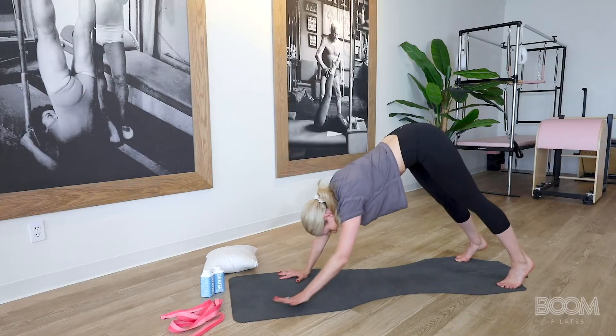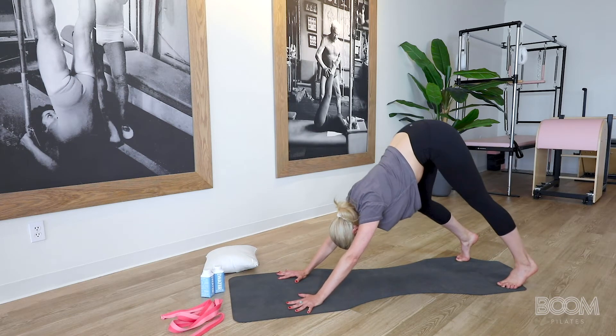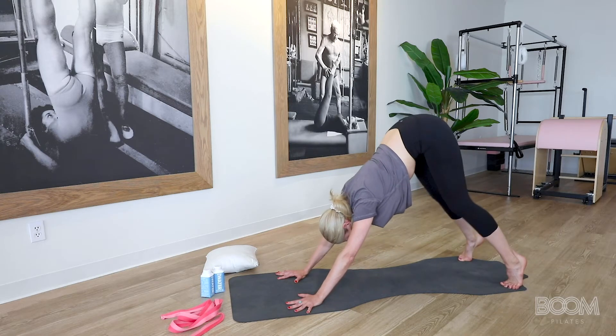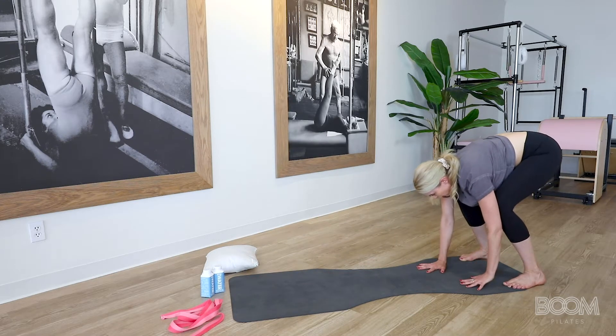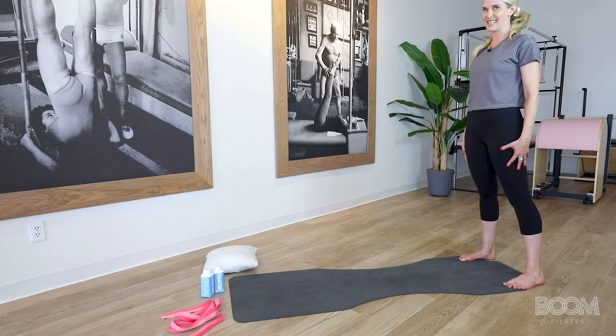This time we're going to hike up into a down dog. Bring your hands back just a hair, and you're going to pedal your heels out one at a time, feeling your calf stretch for four, three, two, one. Gently bend those knees, walk back with your hands — one, two, three, four — lower your heels, and then roll everything up nice and tall.